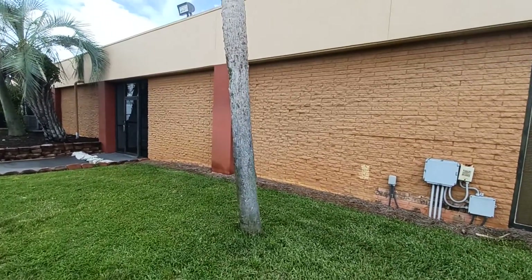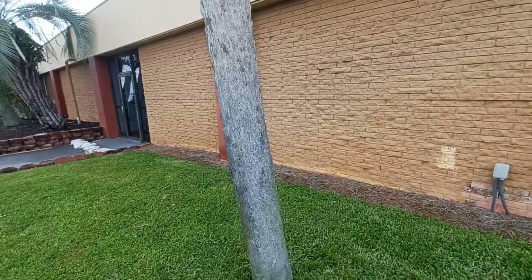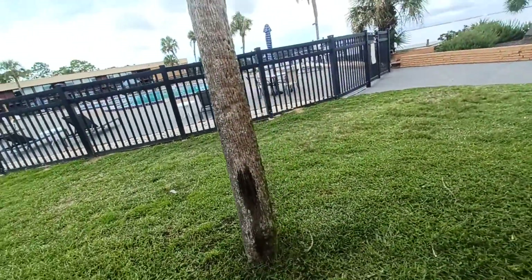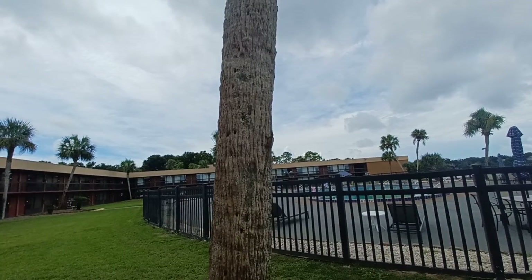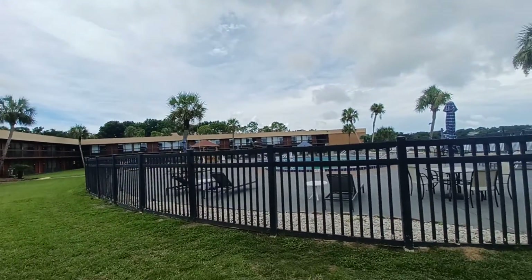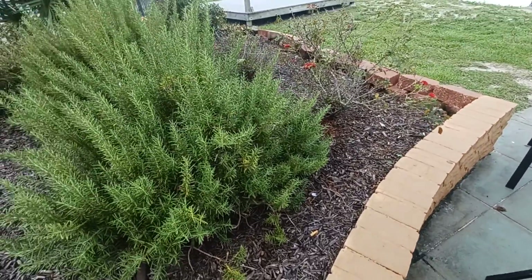Next, on this tree over here — you see that big lizard right there? Wow. He just went on the other side of the tree. I'm going to go over here. He is right there. You see that lizard? Right there. Oh, he's gone — he just jumped into the bush.